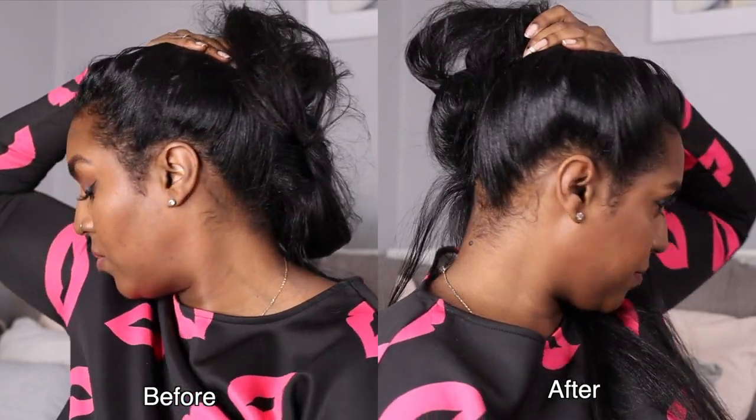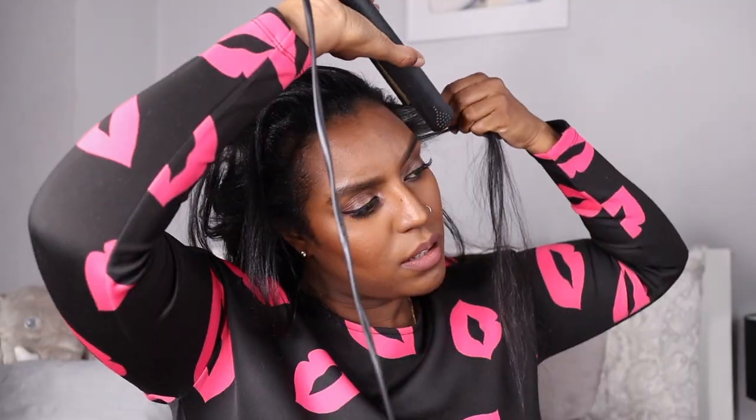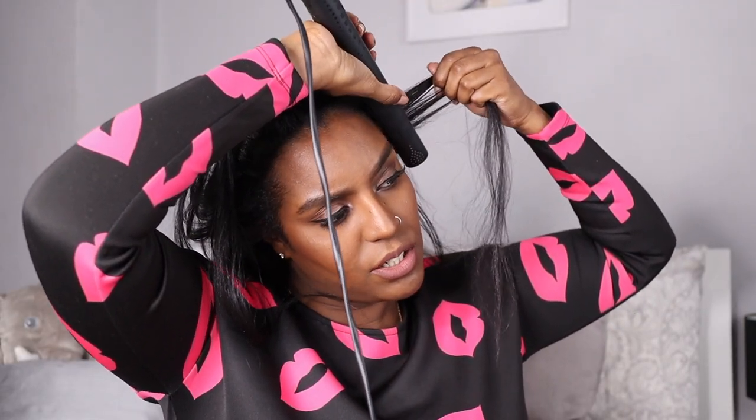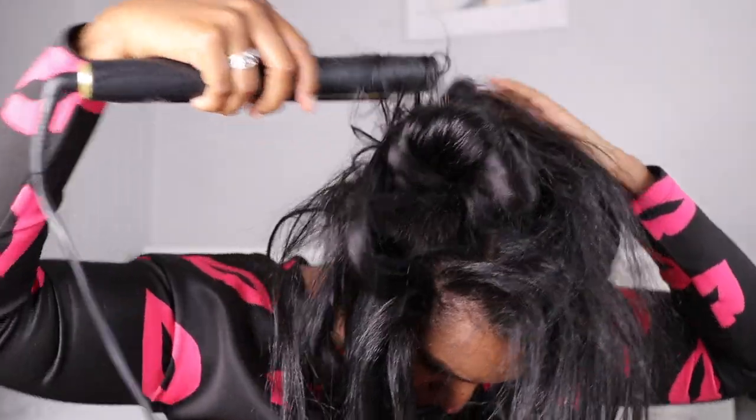And this is the side that's not done yet. It honestly just makes a big difference. But if you're worried about heat damage or your hair is already damaged, I wouldn't recommend this. And now it's all done.